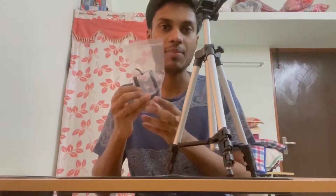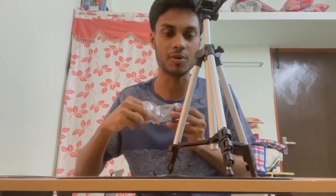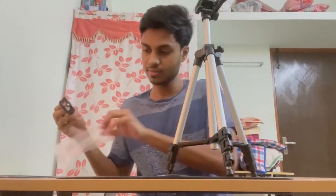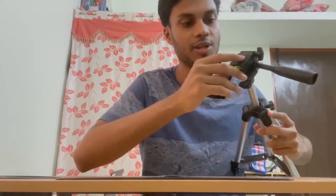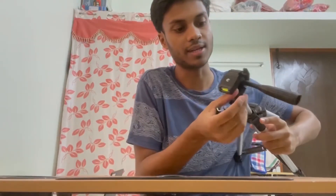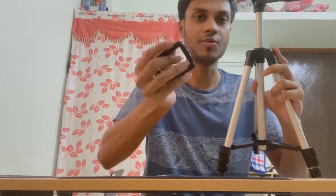It is our camera holder. We will follow this camera. When you open it, you can add a screw in the tripod. When you open it, you can add a nut in the folder.